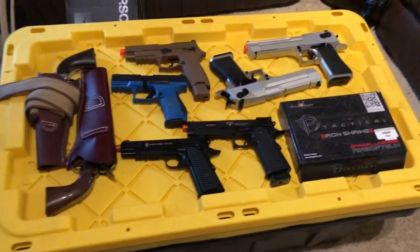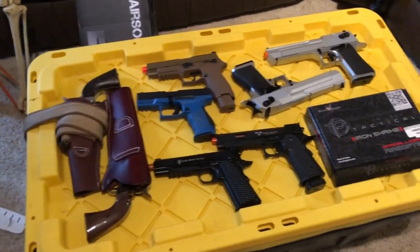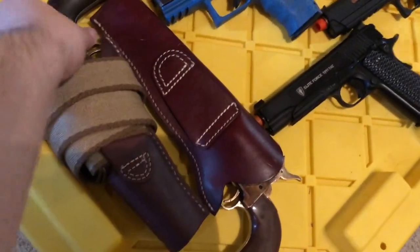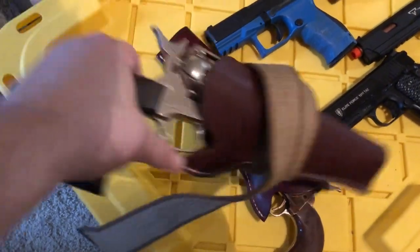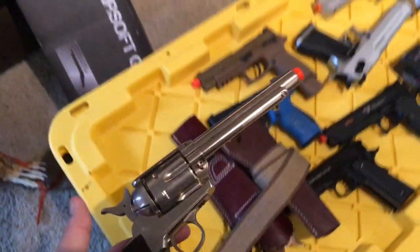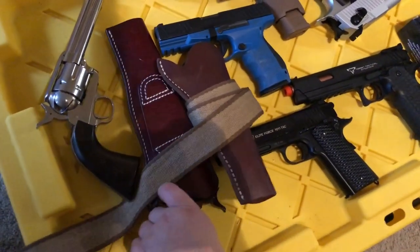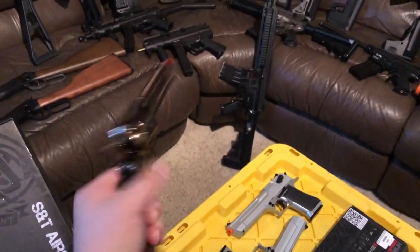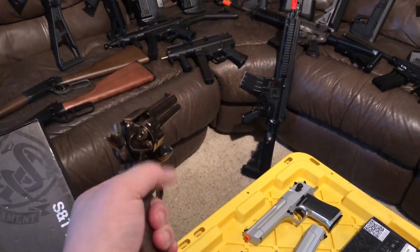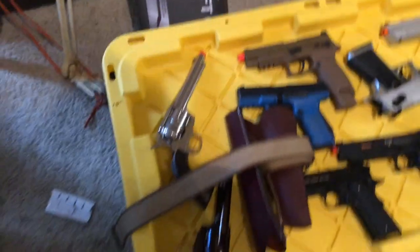We're gonna start here with the handguns — the small ones, the ones that aren't rifles. With the revolvers here, these are two of my favorite guns. There's the old western stuff: the Elite Force Smoke Wagon, and this other brand one that's essentially the Elite Force Smoke Wagon but with a different finish. It also takes different shells, but it's essentially the same gun.